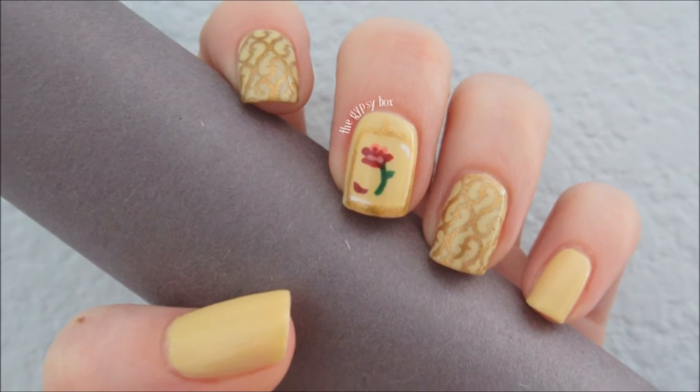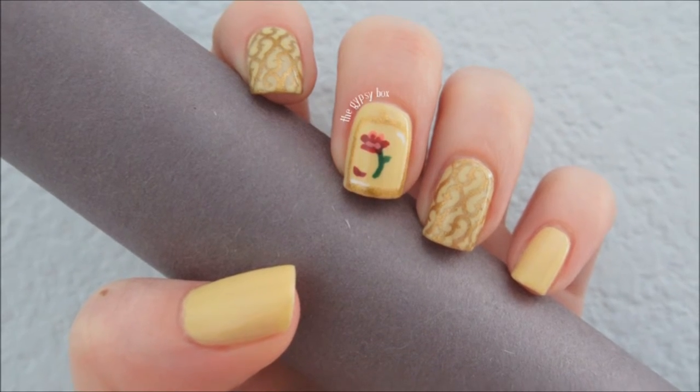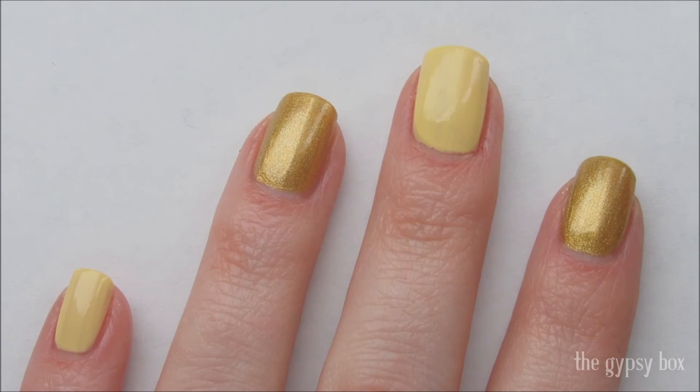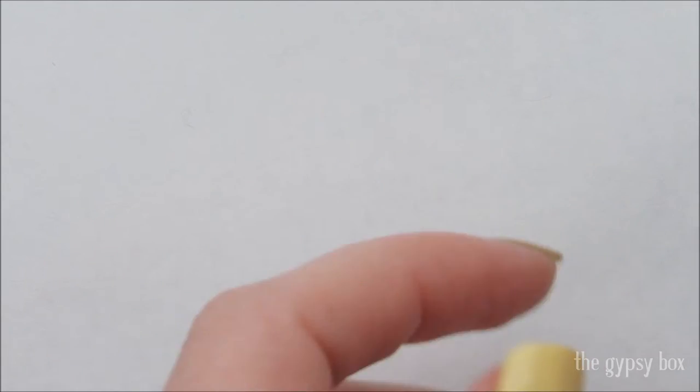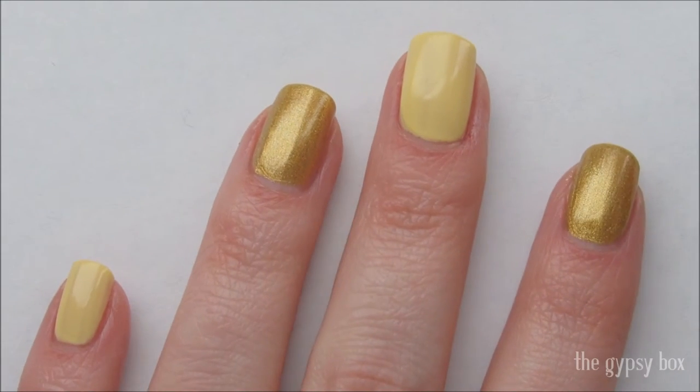In this video, I'll be showing you this Beauty and the Beast inspired nail design. I have already applied a base coat and two coats of a yellow and gold polish on my nails. Products will be listed in the description box below.